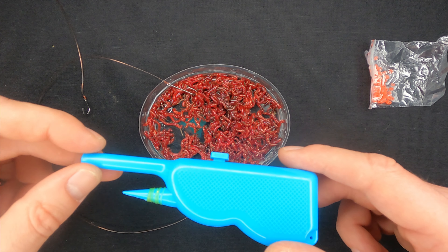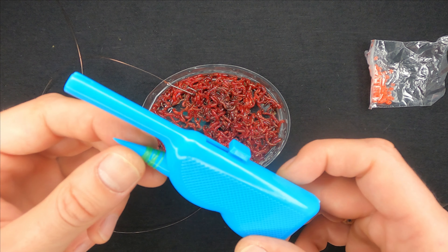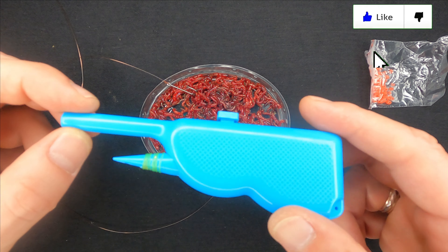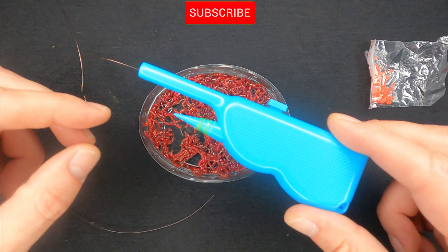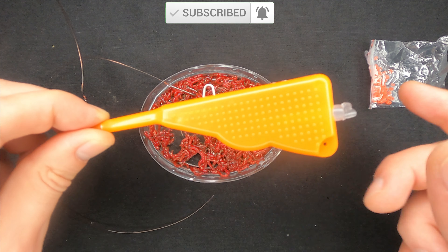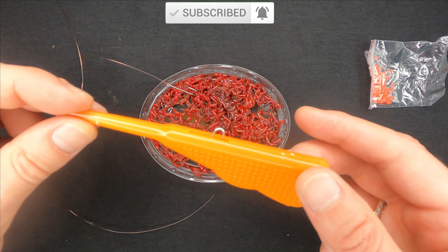If you need something similar, check my previous video on this gadget and buy that one instead. It doesn't cost a lot - just a few bucks - and it will do the job pretty well.